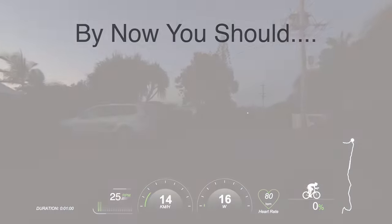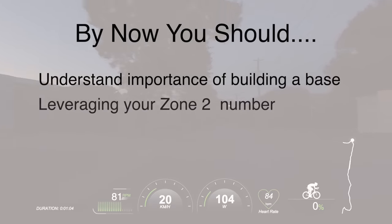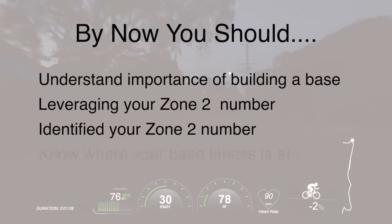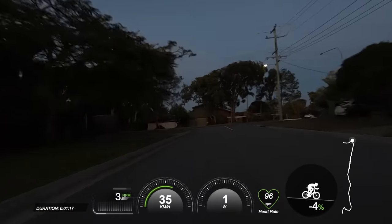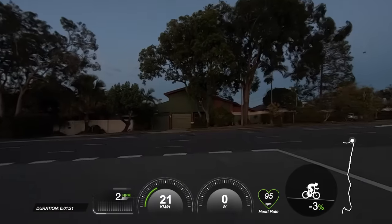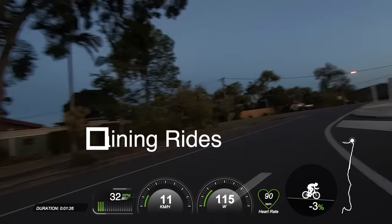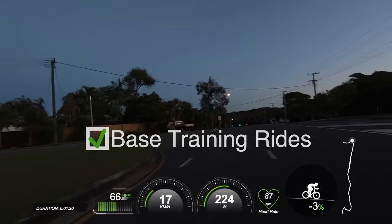By now you should understand the importance of base building training, leveraging your zone two. You should also by now have identified your zone two number, and you should have an idea of where your base fitness is at from the cardio drift test. However, whether you need to work on your base fitness now, or whether you're currently working on a high-intensity program because you've already got a solid base fitness engine, base training rides will and should always be part of your training regime.